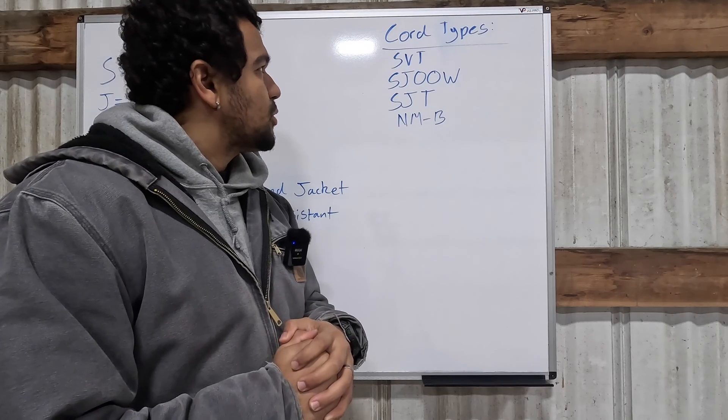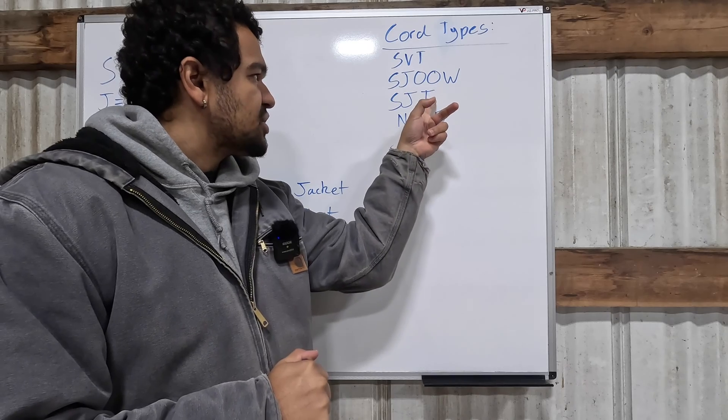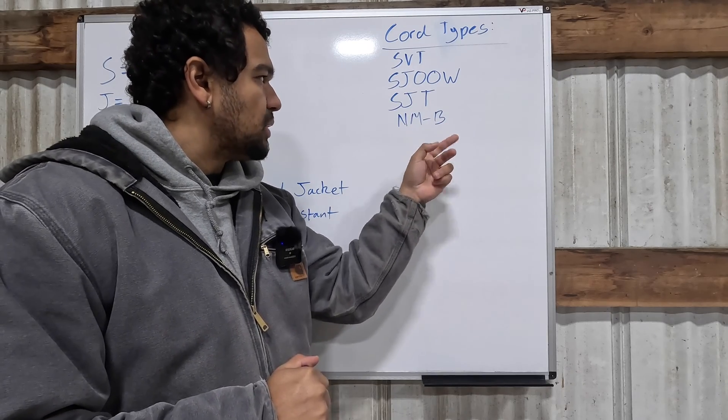This cable is also rated for 300 volts and is listed for CSA. So what do all those numbers and letters mean, and why should you care? Back to the cord types we presented earlier: SVT, SJOOW, SJT, and NMB cable. Each one of these letters has a specific meaning.